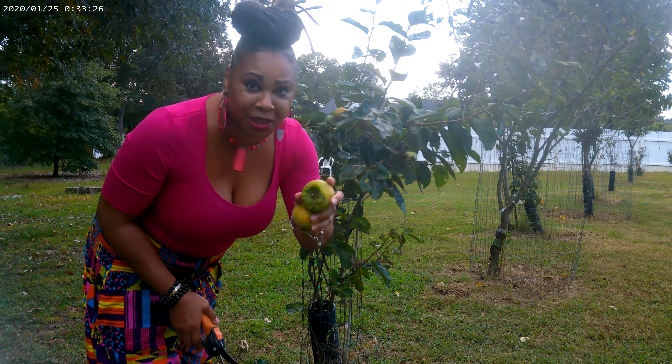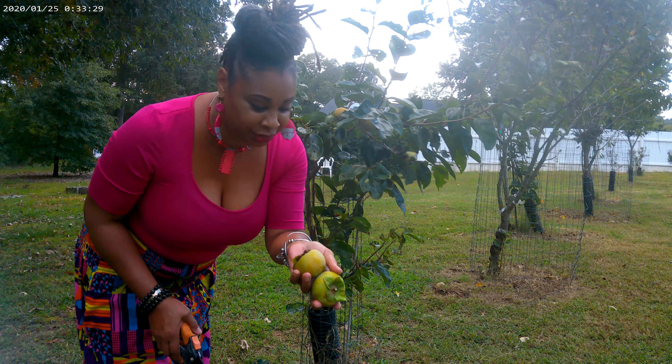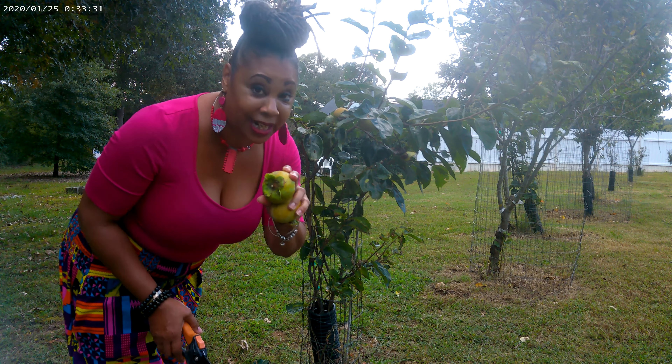I believe this is my second harvest. Last year I got two, this year I got seven! I'm glad I got some persimmons.